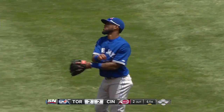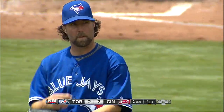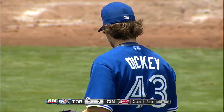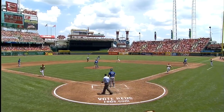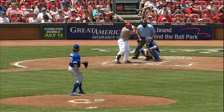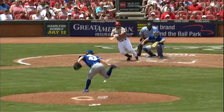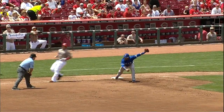A nifty double play started by Reyes right behind the bag at second. He made a good feed to Kawasaki to make that double play. Back through the middle goes the ball — you can see Reyes right here. Watch the feed: he throws it to him where he can catch it, find the bag, and still have enough to turn and make that throw. The second baseman's back is almost to first base, but the throw was perfect from Kawasaki.